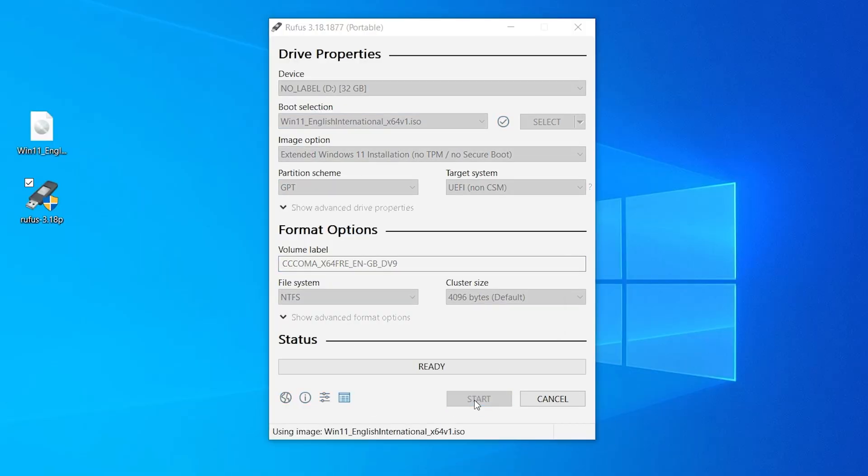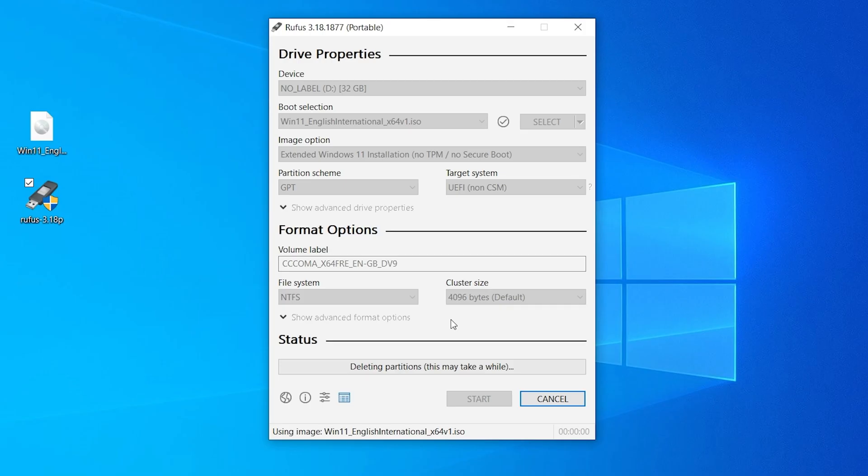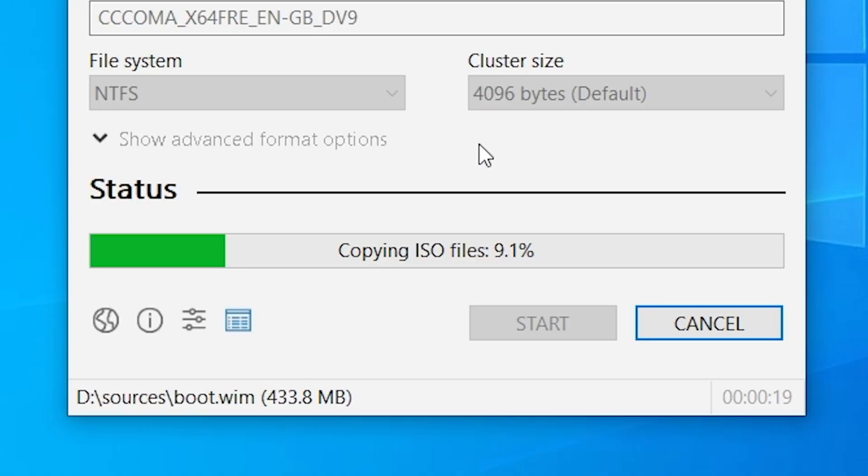All you need to do is press Start when you're ready. It will come up with a warning saying that all your data on the device — D Drive 32GB — will be destroyed. To continue, click OK; to quit, click Cancel. So if you're not sure, click Cancel now, but if you're happy to proceed, click OK. This is now formatting the drive and mounting the image, as you can see from the green taskbar at the bottom of the screen. It will take a little while to copy the ISO files over to the USB, depending on the speed of the ports on your PC and the speed of your USB drive. Do be patient — just let it go and do its thing. Have a cup of tea or something and we'll come back when it's done.